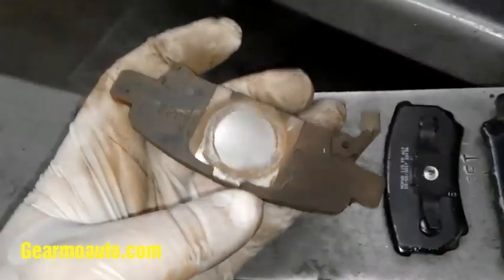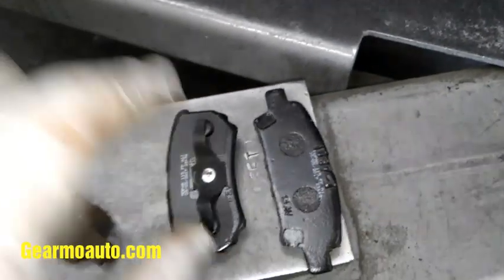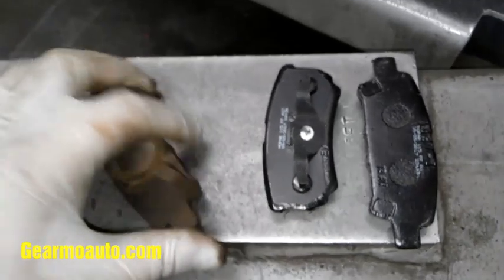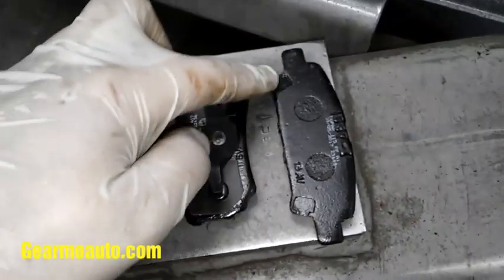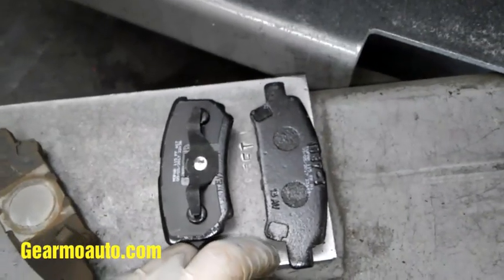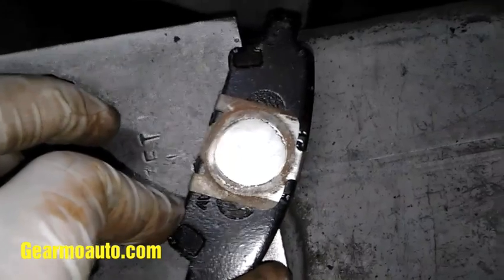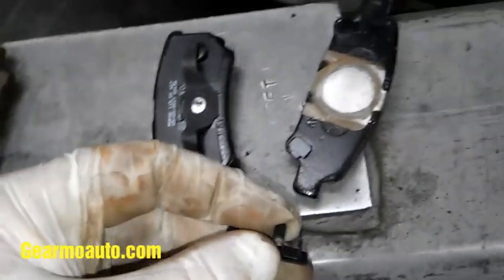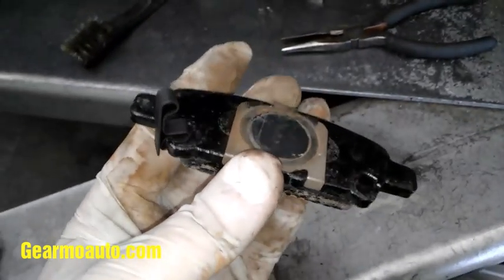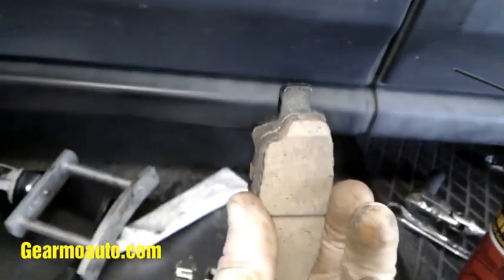Here are my new pads. Basically get this metal plate off the old pad and put it on your new one. If you're dealing with OEM Chrysler pads, switch the sensor over. If you're dealing with aftermarket pads, you might already have this stuff on them. Get this tab on — you can bend the sides of the tab to make it stay on — then put this sensor on the bottom, because the bottom of the pad wears out the fastest.